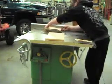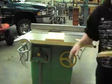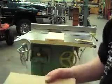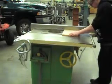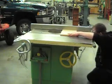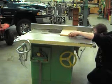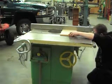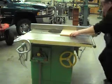Okay, we got the first piece cut here, so this will be one of the end plates. That's the first one. Looks pretty good.